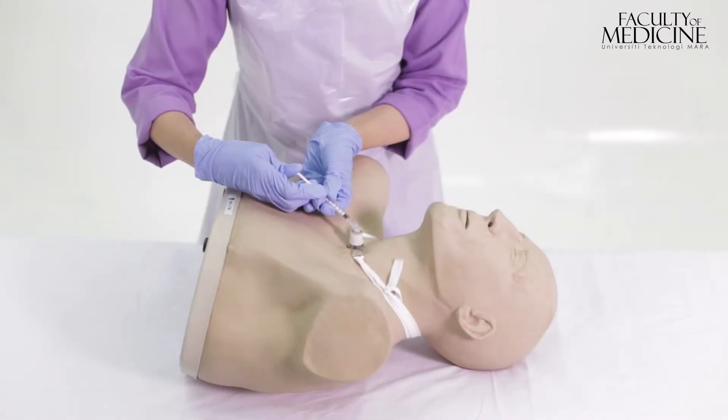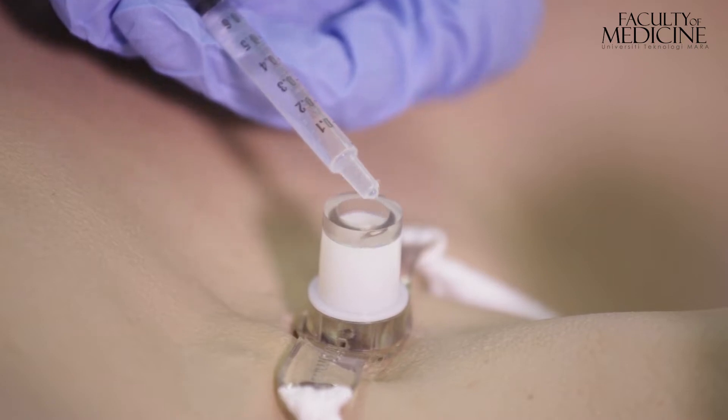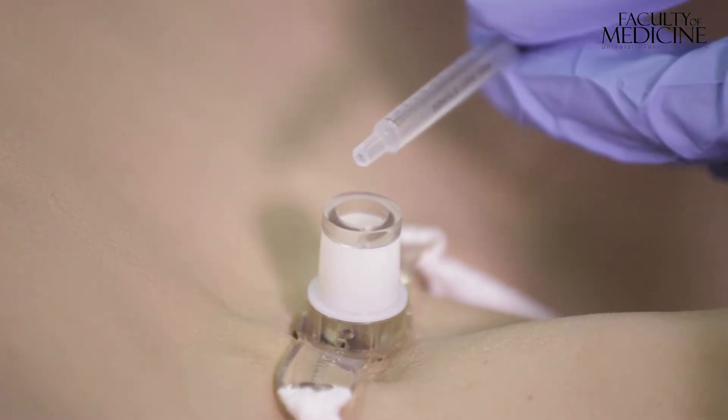Sodium bicarbonate is instilled drop by drop into the inner side of the tracheostomy lumen.